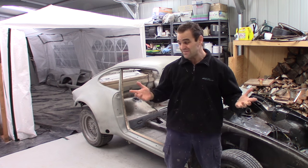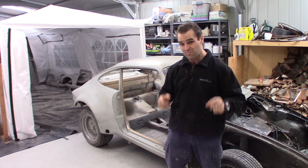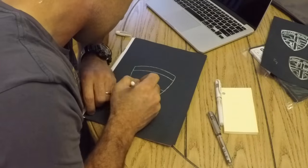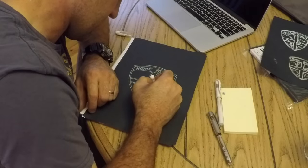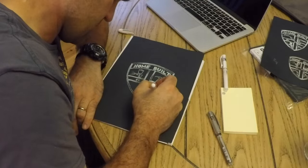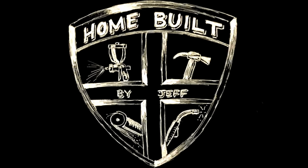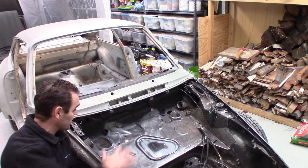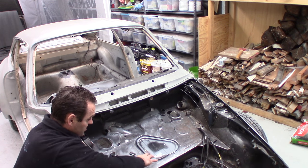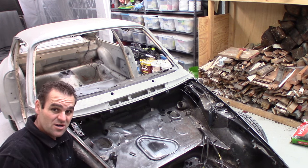Hey guys, so now it's time to do the final prep of the internal parts of the car to get it ready for paint. The first thing I need to do is get in here where I brought in all these panels and just smooth them out and tidy them up a little bit so they'll look nice with a coat of paint on them.